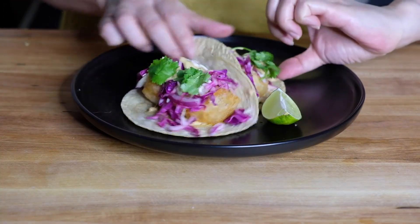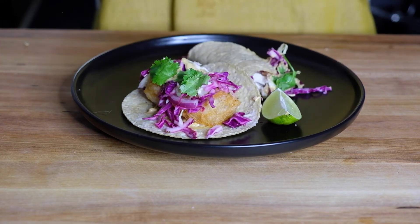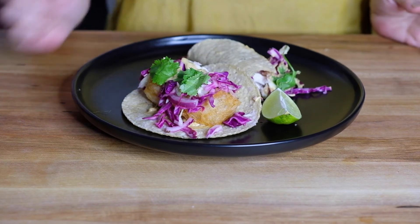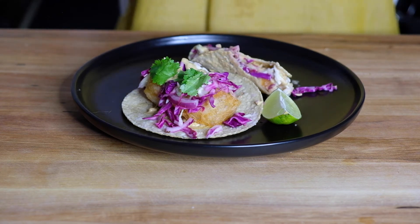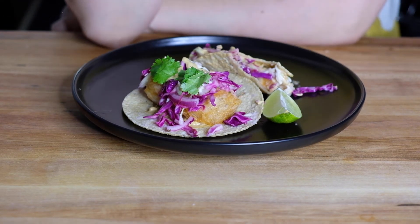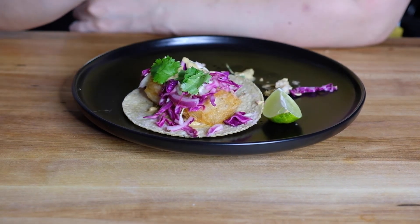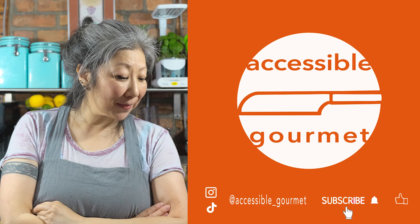Let's try these out. I hope they taste the way I'm thinking in my head they will. The fish is fried perfectly — so firm. You get that crunchy beer batter on the outside, the crema is spicy and rich, and you get that freshness of the tangy slaw and lime juice and cilantro on top. This is everything I was hoping it would turn out to be. My version of Baja fish tacos — they are a pleasure to eat and a pleasure to make, and I hope you try to make them. Thank you so much for watching. If you liked this video, give it a like. If you loved it, subscribe and click the notification bell because I put out new videos every Thursday. Until next time, happy cooking.